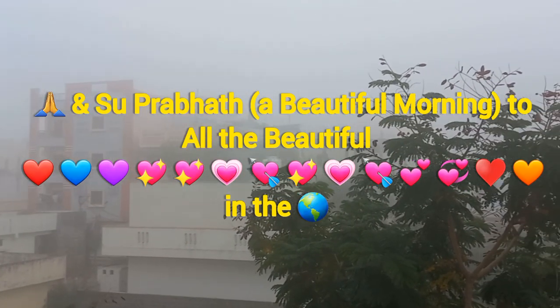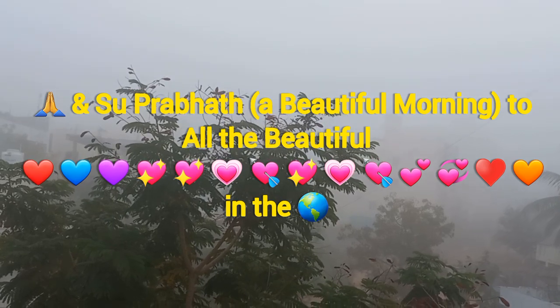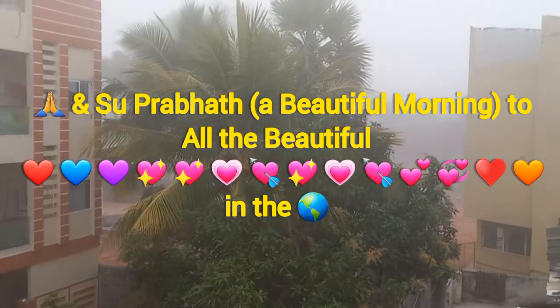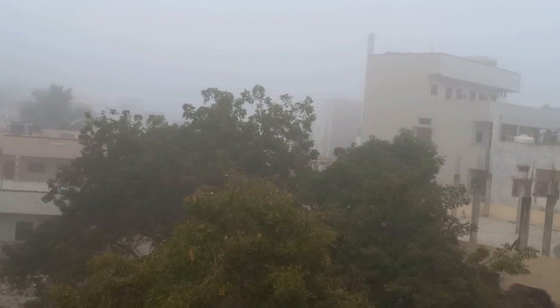Namaste and Suprabhat. A beautiful morning to all the beautiful hearts in the world. How are you all? I hope you all are doing great. Welcome to Rupa King Vlogs.